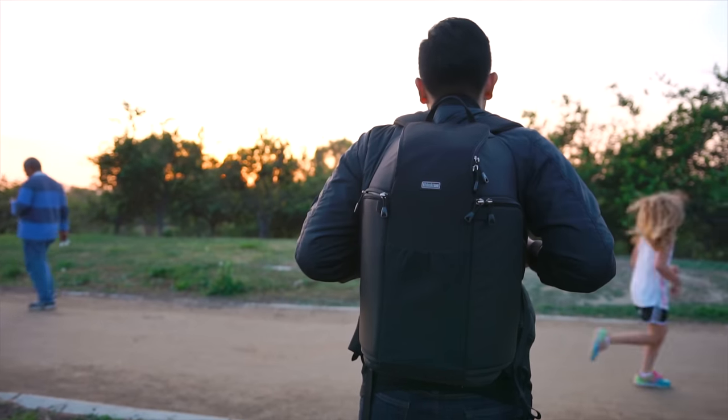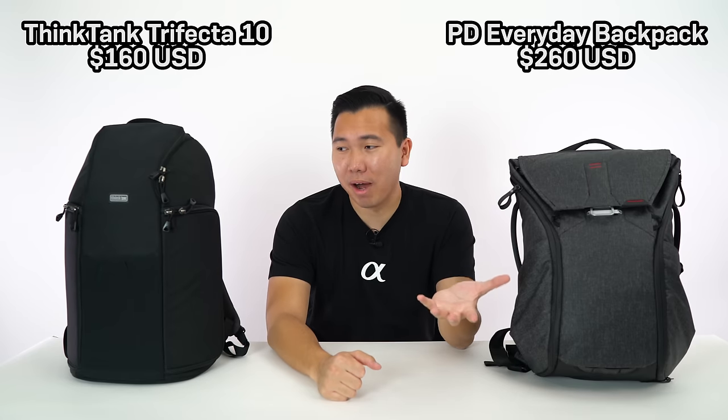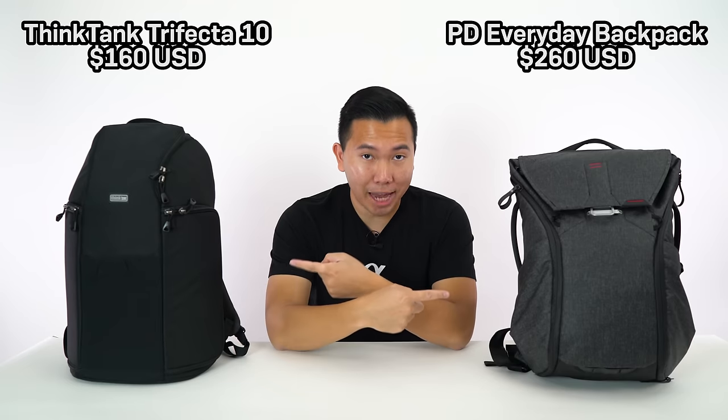What's going on Hybrid Shooters, it's Jason. Today I want to be talking about these two backpacks right here, the Think Tank Trifecta 10 and the newly released Peak Design Everyday Backpack. I've been wanting to do a backpack review for a while now, so I figured I might as well do a comparison between two of my favorite backpacks.